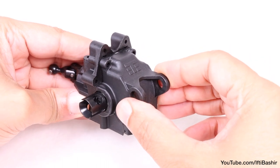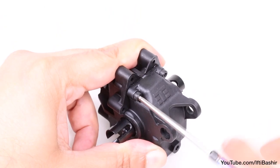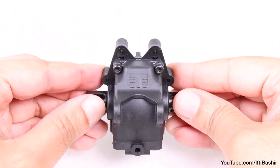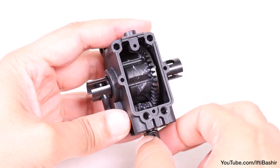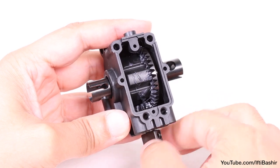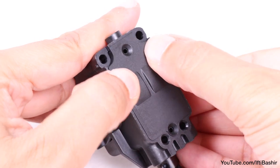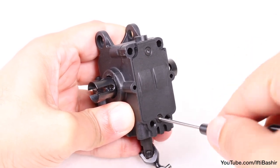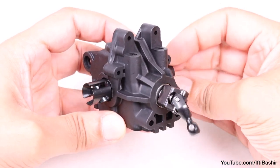We can then place the gearbox cover on top and secure into place using two of the 14mm cap head screws supplied with the package. We're screwing into plastic here, so tighten enough so it's snug, but don't over tighten as you'll risk stripping the threads. Slowly turn the universal drive shaft as well as the differential itself to spread the grease around the ring gear and pinion and check everything is turning freely. We can then seal up the gearbox by placing the final plastic cover on the bottom and securing with two 6mm flat head screws, again taking care not to over tighten. Give the differential a faster turn to make sure it's spinning nice and free.